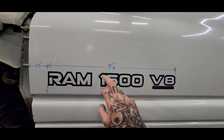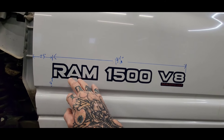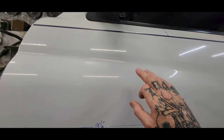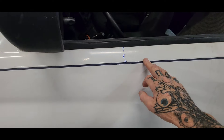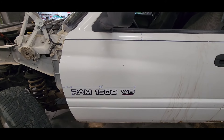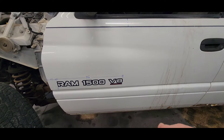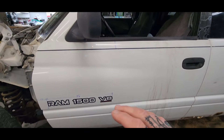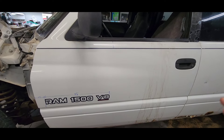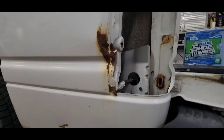I'm going to do something custom here. I'm going to paint this area black first, lay down the pinstripe and decals, then paint the truck over it and pull the decals and pinstripes off. That way it's black underneath and I can clear coat everything so it'll all be paint instead of decals.